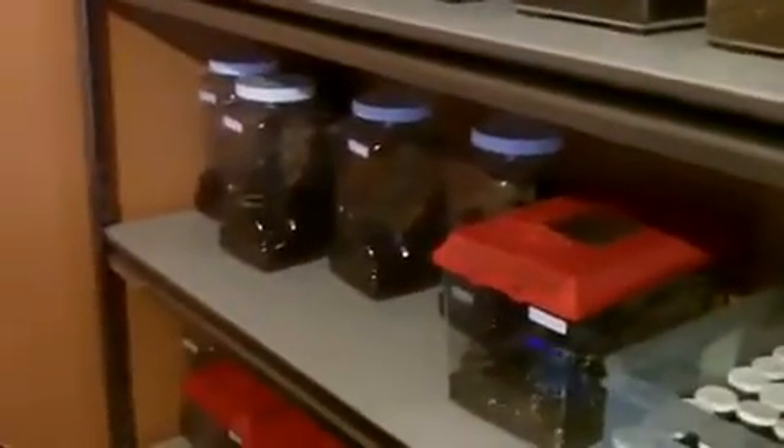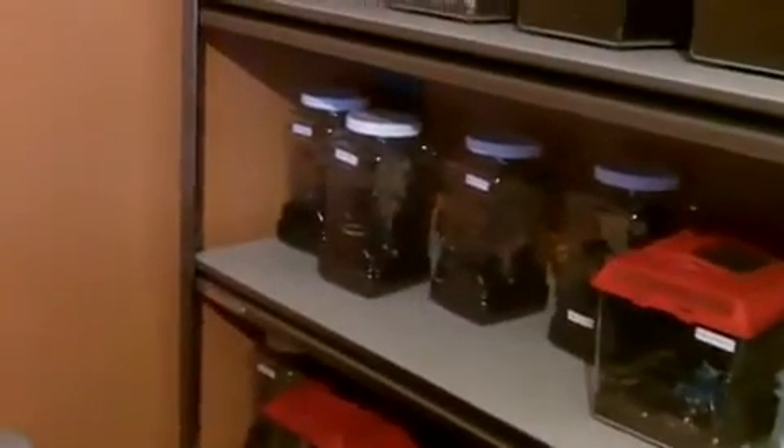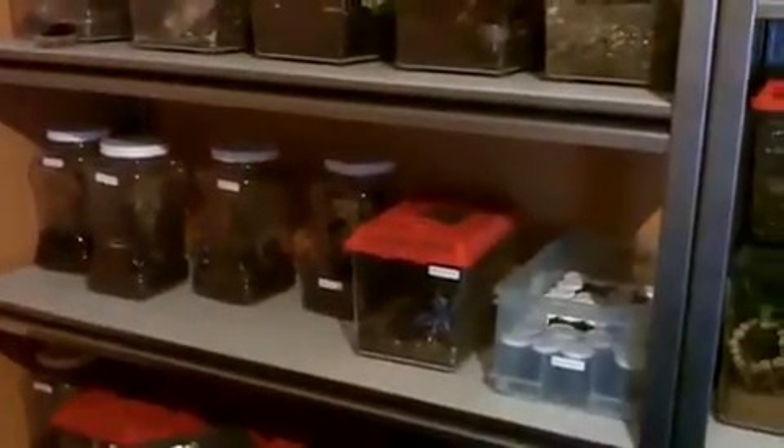So the first one we'll do is the Poecilotheria tigrina wasselli, the Wessel Tiger Ornamental. Pretty soon this week I'm almost going to have all the attainable pokies. I have Fasciata — two of them — Miranda, Metallica, Rufilata, Ornata, Subfusca Lowland, and I'm getting a Highland soon. Also Formosa, Patcheri, Striata, Regalis. And all I'm missing right now is the Hanumavilasunica.